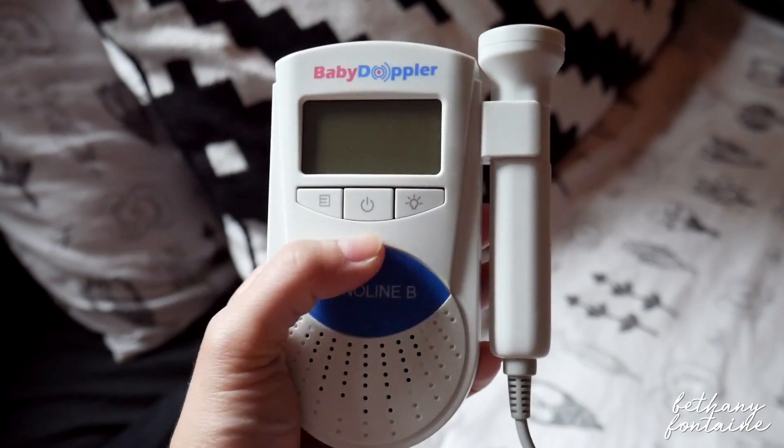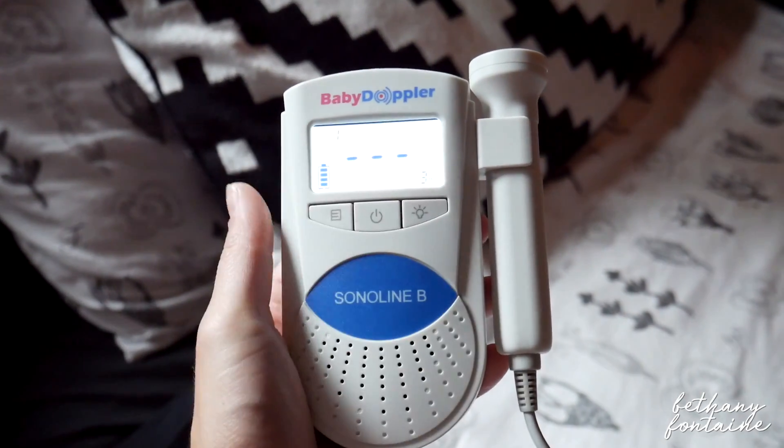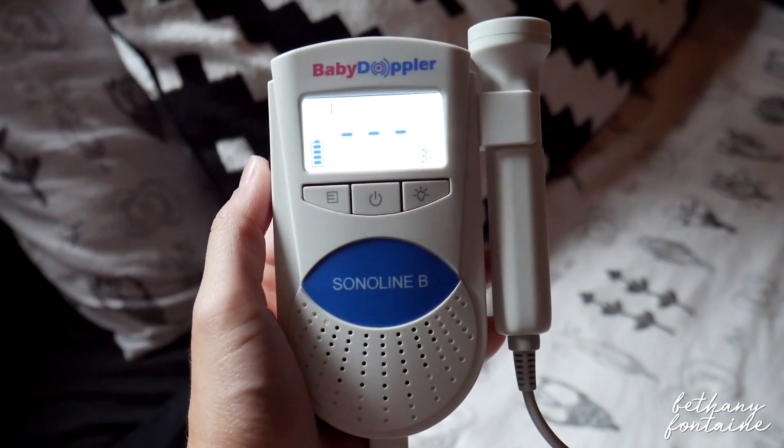First, I'm just going to be showing you guys how to use the at-home Doppler. We have here the probe and we have here the machine. You can turn it on with the power button, and it has a really great little LCD screen where you can see the baby's heartbeat and see if you're catching anything on the Doppler.